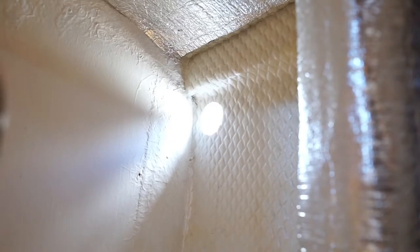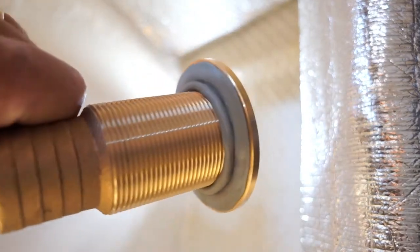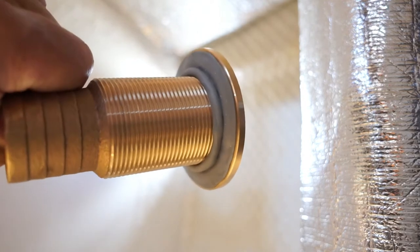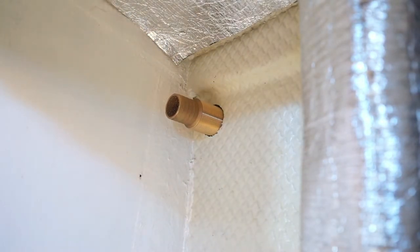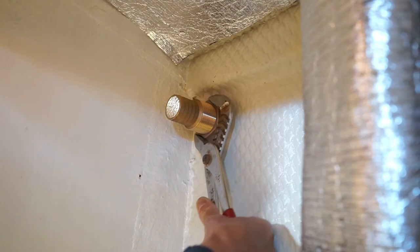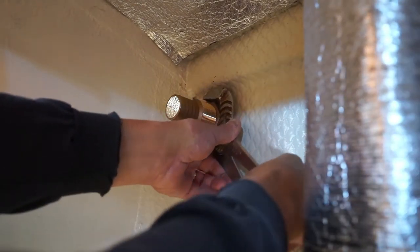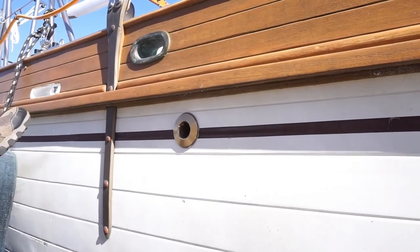Here's the through-hull fitting — I put butyl tape around the edge, made a little donut, and it will snake around the outside perimeter to fill in the gap. I pop it in from the outside. This through-hull fitting is made for up to about a two-and-a-half-inch-thick hull or something like that. Now we've got to trim the butyl on the outside.